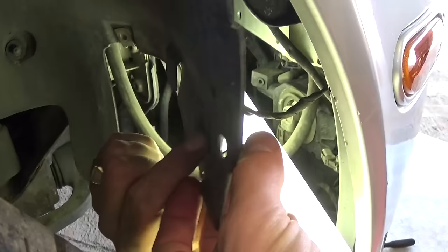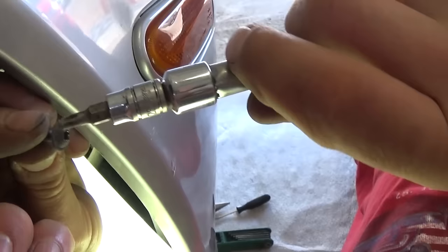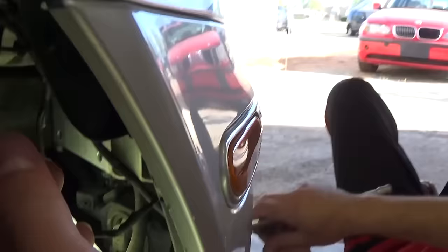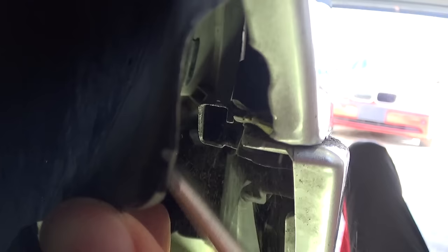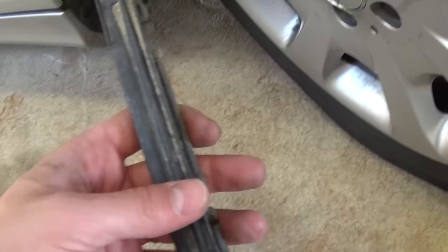Right here we need to remove that clip — ours is missing so we don't need to remove the whole fender liner. There is a screw with a T20 socket, so you take that off. Then you need to get a screwdriver and go between the fender and the bumper bracket and kind of pull it — the whole bracket will pull out. This bracket is what holds the bumper to the fender, and this is where the T20 bolt goes.